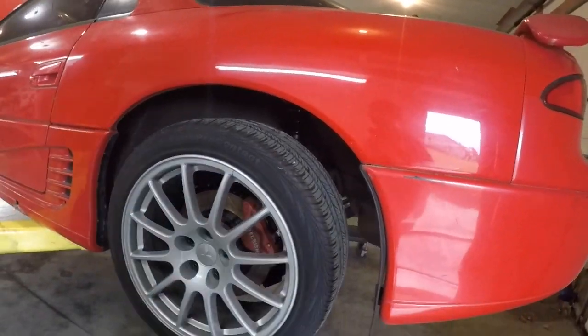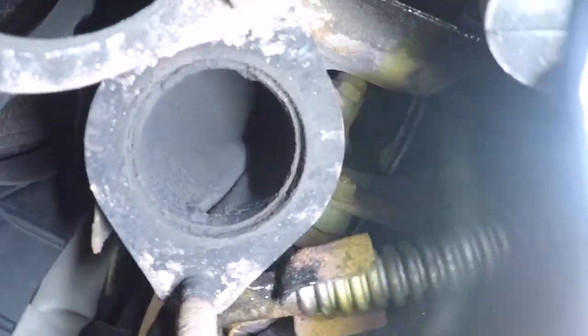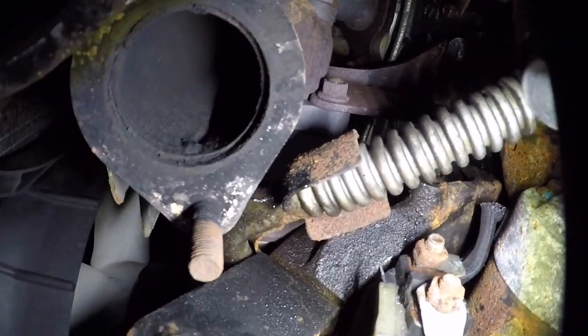We're gonna put the exhaust back on and hopefully send this thing off to paint while I try to find a diff. I'm sitting here wondering why it runs rough, and I don't know why it sounds like that. Look up there — it comes right off the turbo. That's it, right off the turbo, just straight pipe.